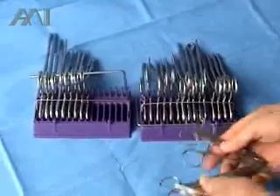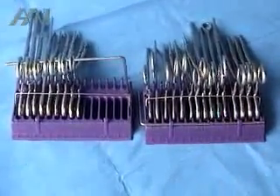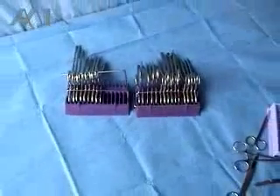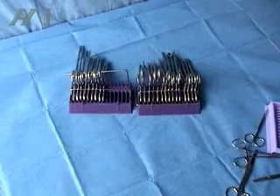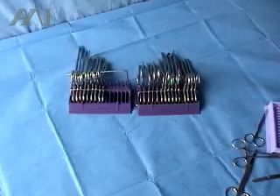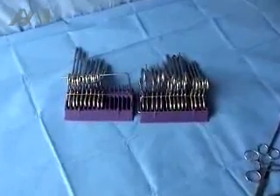You can basically detect four instruments on the back table and two instruments on the Mayo, and you have essentially counted six instruments instead of 30. That shortens the cycle time of counting instruments two or three times during the case and assists in the quick turnover of the surgical suite.